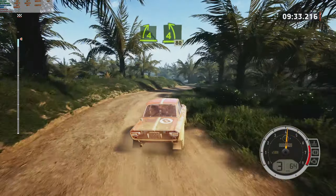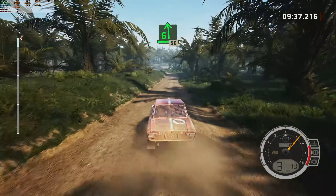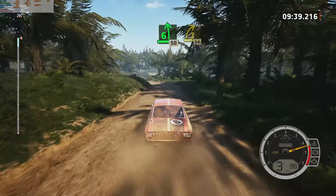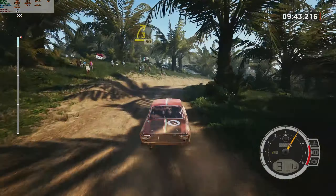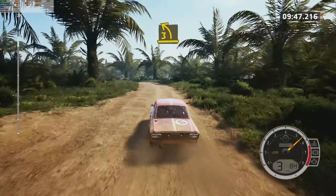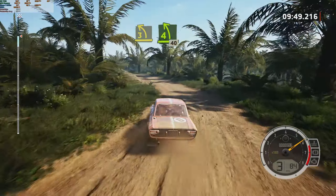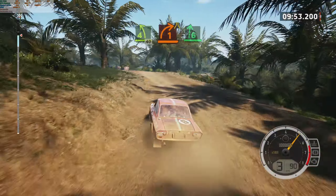Into four left, 80. Six left. Slowing, 50. Late. Three right, half long. 50. Three left, open. Tightens. Four, over crest. 40. Turn. One right, over crest. Narrows. Six right.